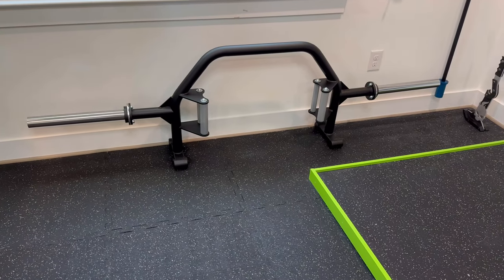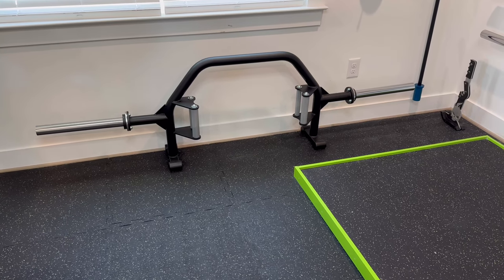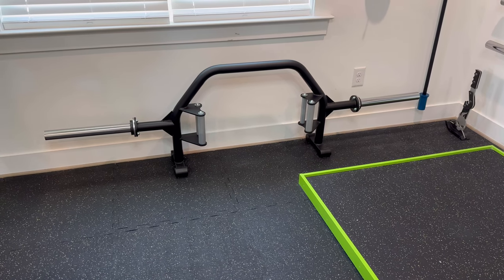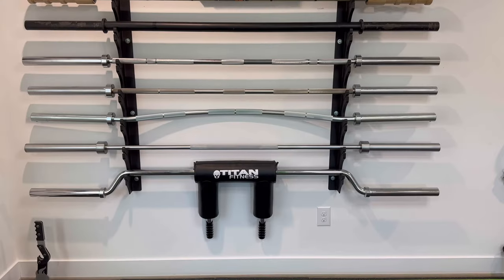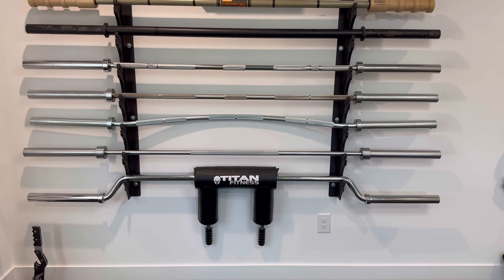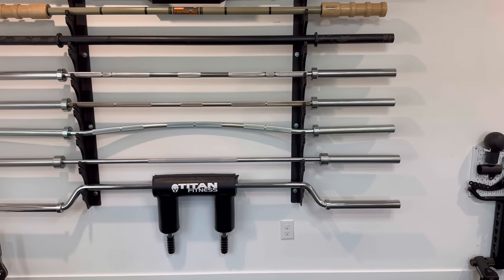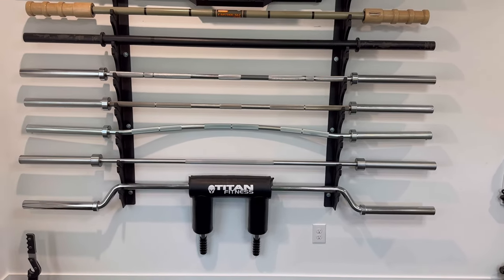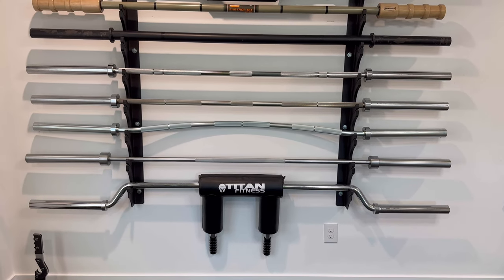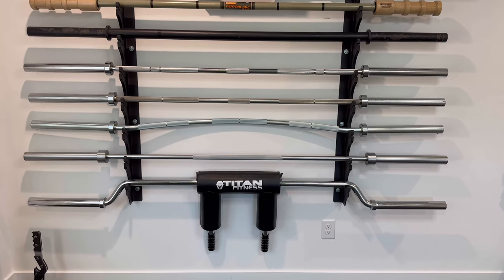Moving on, we've got the Northland Open Trap Bar V4 from Giant Lifting — I actually won this in an Instagram giveaway from Garage Gym Experiment, which was pretty insane. Next up is the Primal Armor Appalachian Bar, a buffalo bar designed mainly for home gym use. It's shorter at 87.5 inches — just a little bit longer than the Ohio Power Bar — which makes getting it in and out of the rack much nicer. I haven't used it yet since it just arrived yesterday, but I'll be taking it for a test drive Monday morning.